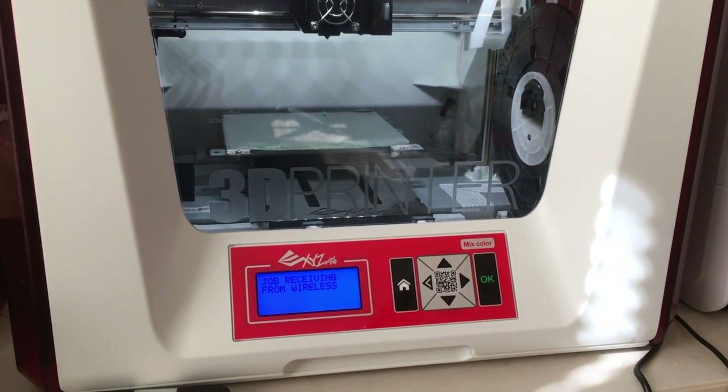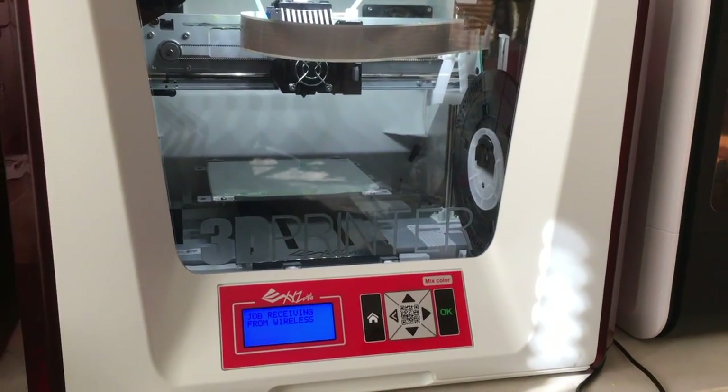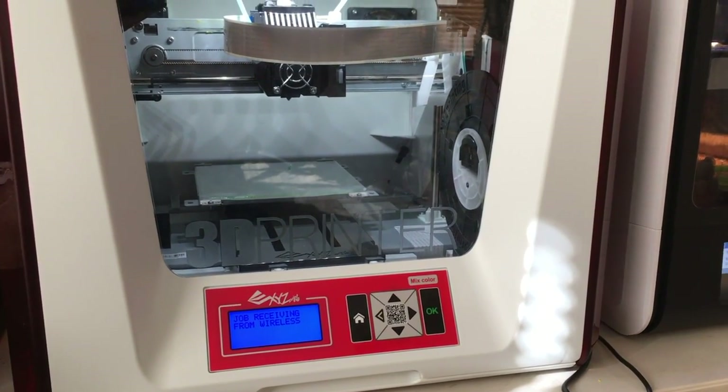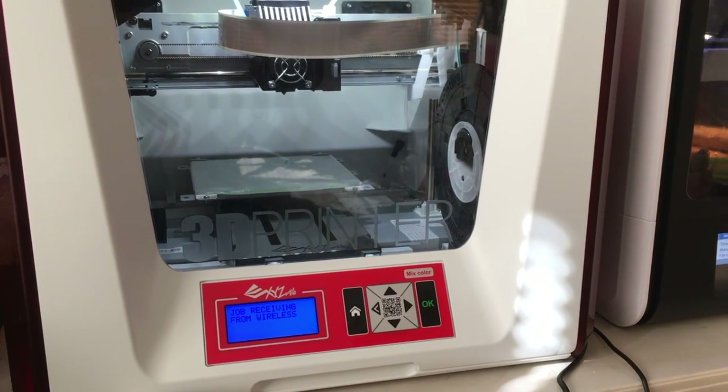Right now it's getting started to print an espresso cup. I'll come back later and show you how the cup came out. This is Dave with technewszone.com in Las Vegas on January 21st, 2017 — one week away from my 48th birthday. So keep us in mind, technewszone.com.